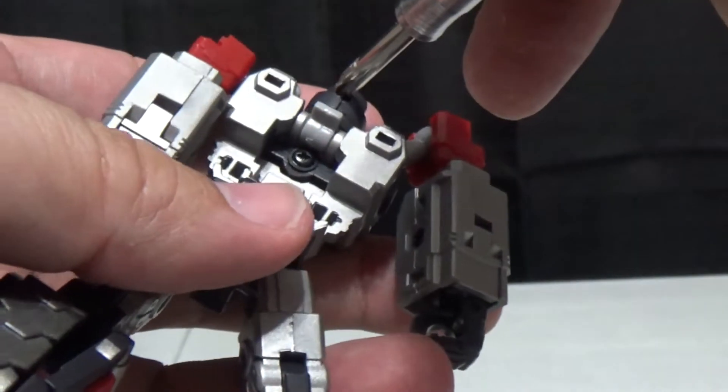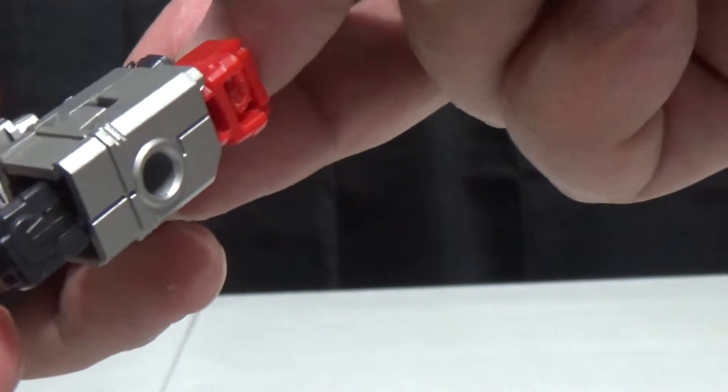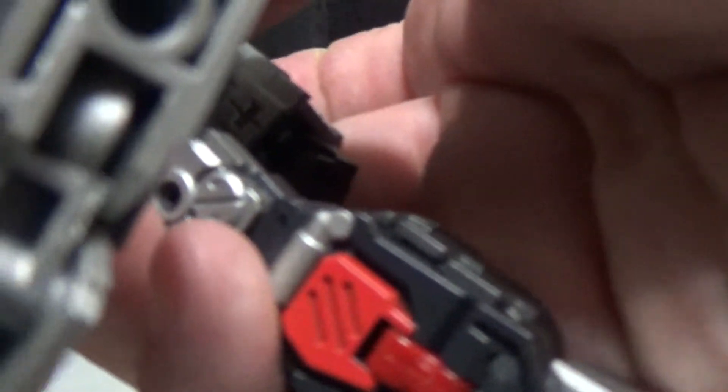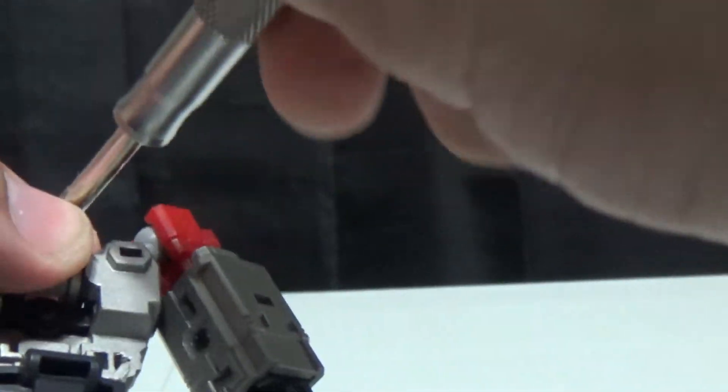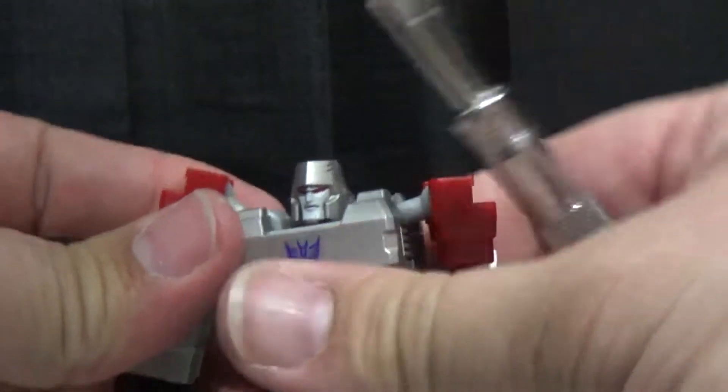We've got to take the head off because we have to put the other head on. I meant to keep my Hot Soldiers Optimus out so you can see a size comparison — trust me when I say these guys are not compatible as far as size is concerned. They both look good but the size is just not there for their toys. So let's go ahead and put the proper Megatron head on for this, which is the G1 head. You can see it's very G1 style — it's got the little divots on the side of the head, but it's definitely a G1 Megatron style.